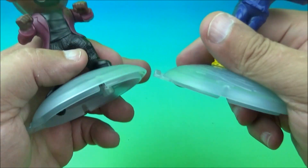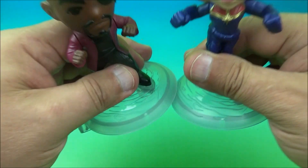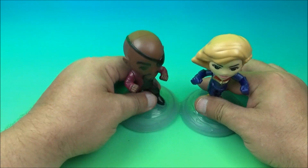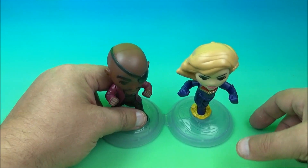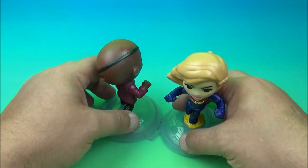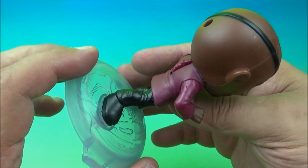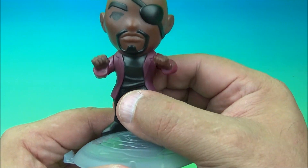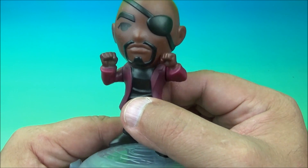And then you can link them together. There's a little hook right there — you can just latch them together, they kind of peg in there. Now they're linked together and they can spin around each other. So it's Nick Fury riding his pretend motorcycle, or he's even riding a little pony. You decide.